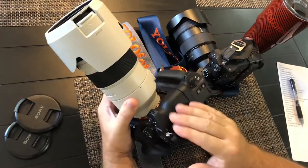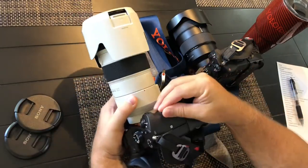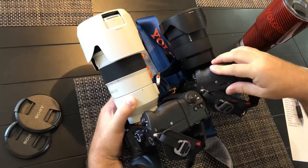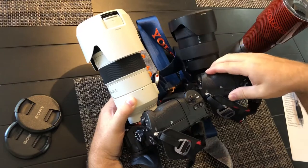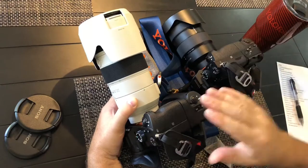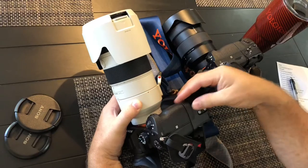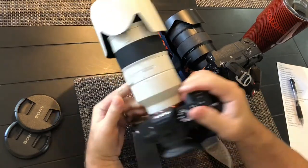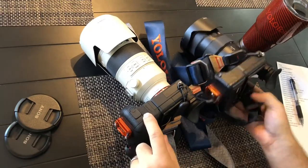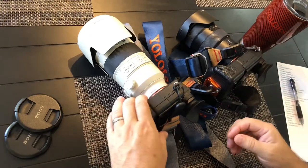The rubber feels grippier — it has a little more texture to it, and I don't think that's just because my old camera is two years old and the rubber hardens over time from oils. Even though the new one is new, you can tell they've changed the formula in some way. It feels a little bit grippier. Also, when you flip it over, the battery grip is now rubber throughout, as opposed to the old one where the door is hard plastic.